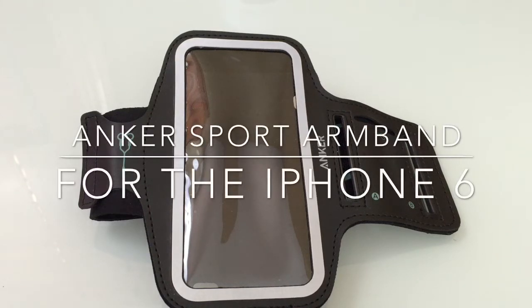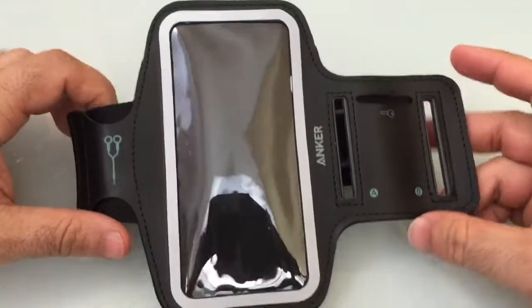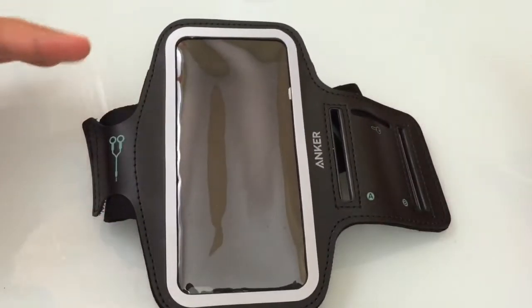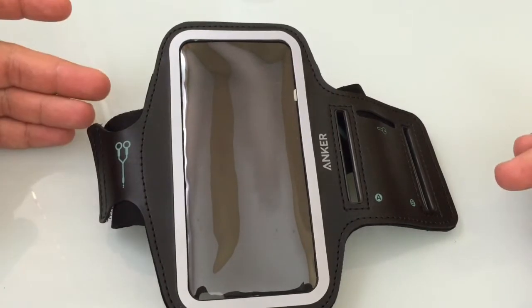Hi guys, EBP Man with Tablets For Me, and today we're going to do a review of a sports band for the iPhone 6. This product is brought to us by Anker. We received this new product from Anker — it is a sports armband for the iPhone 6.